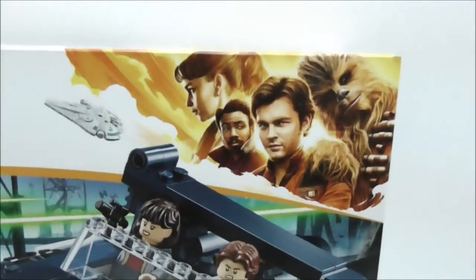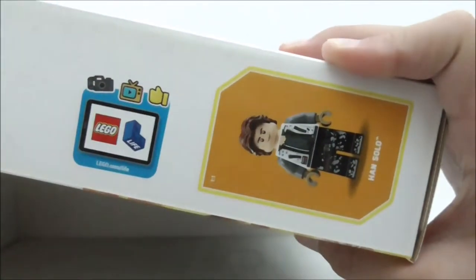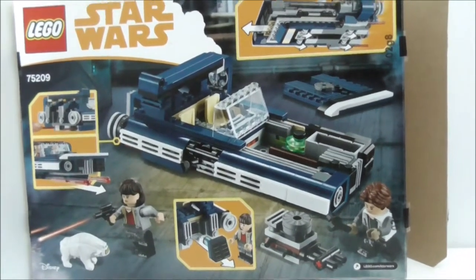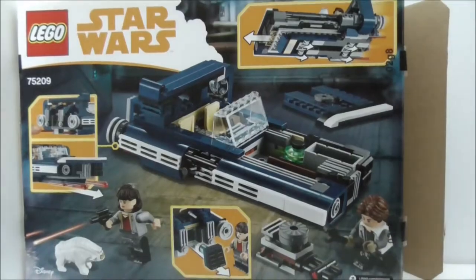At the corner you have a poster-style section with all four of the main characters, and you also have the Falcon right here. The top of the box shows you the actual size of Han. On the sides there is additional artwork, and the back shows you all of the features of this Landspeeder.